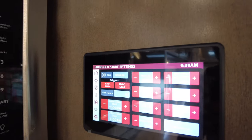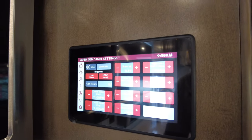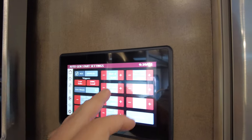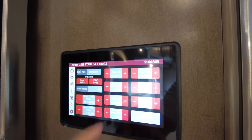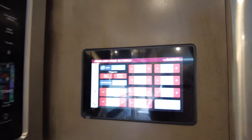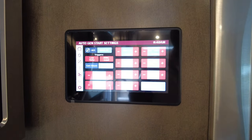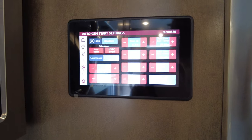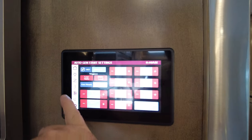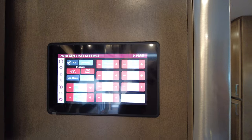In the AGS — Auto Gen Start — settings, you can tell the generator to automatically fire up based on two triggers: low volt and HVAC. You can set quiet hours so the generator won't come on — for example, in a national park where generators can't run from 8 to 8. It is set to start at 11.9 volts. There's a minimum run time — any time you fire up a generator you want to let it run and cycle a bit before shutting it back off. Maximum generator starts is set to four — the reason is the generator has no idea how much fuel is in the tanks, so if it draws down to a quarter tank and can no longer pull fuel, it won't sit there and crank until it kills the battery.